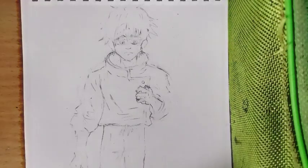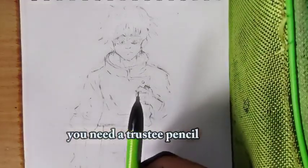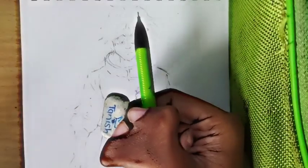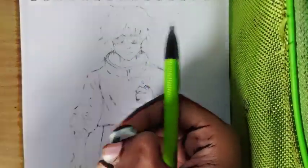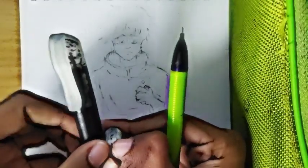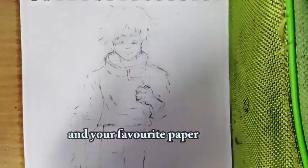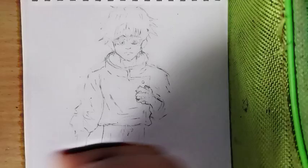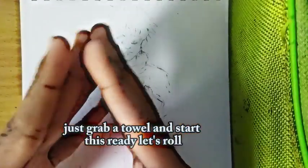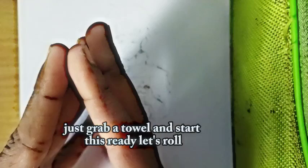First, let's gather your gear. You'll need a trusted pencil, an eraser, and a fineliner or an ink pen, and your favorite paper. If you are going digital, no worries, just grab your tablet and stylus. Ready, let's roll.